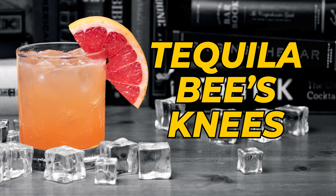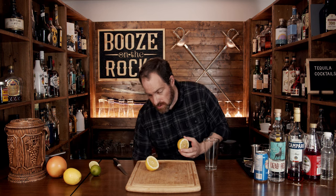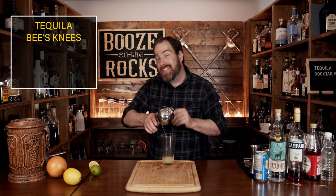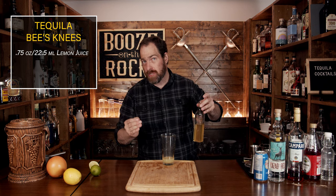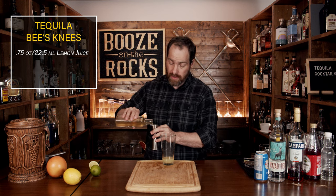Our final cocktail is the Tequila Bee's Knees — another shaken cocktail. We're going to start with a little bit of lemon juice: cut the lemon in half and squeeze three quarters of an ounce or 22 and a half mils directly into the glass. The second ingredient is a one-to-one honey syrup — one part water, one part honey — warmed just enough to incorporate. You don't want to heat it up as much as you would any other syrup. We're going to use a total of one ounce or 30 milliliters.